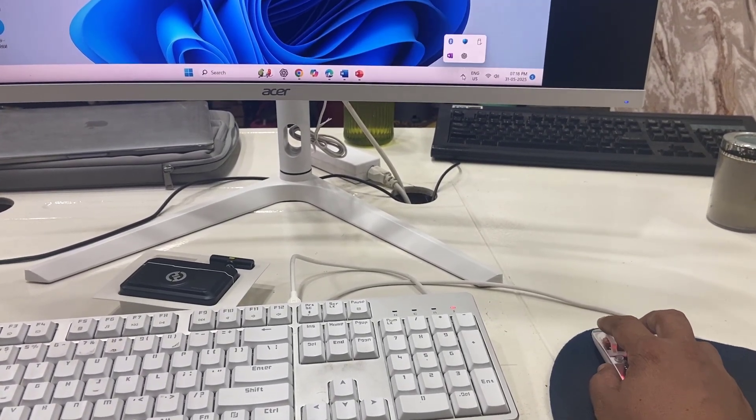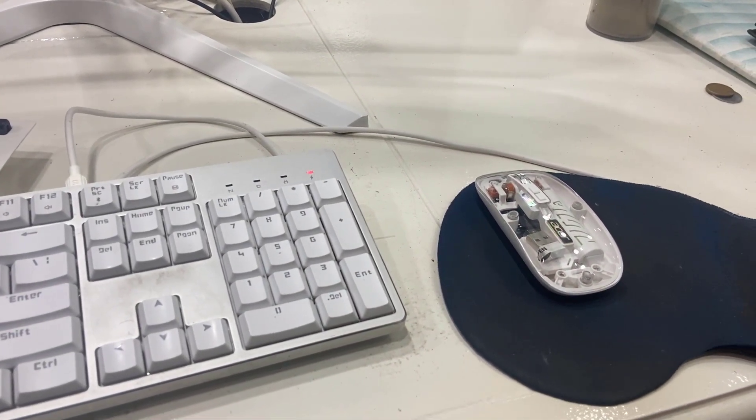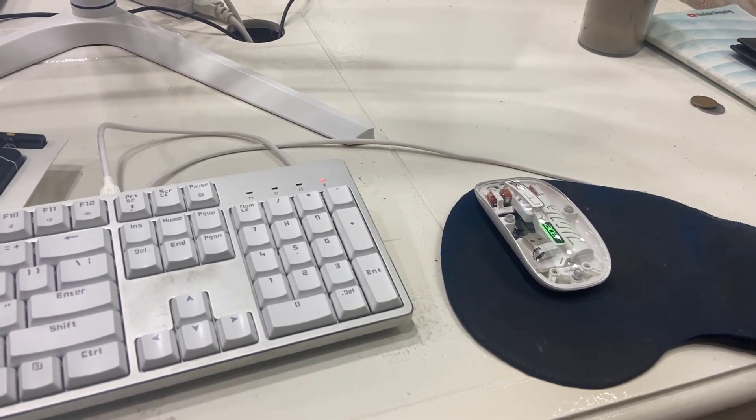Working fine, no problem. This is a quick review and unboxing of this Acer transparent wireless mouse. Thanks for watching, guys. Catch you next time. Please like, share and subscribe. Thank you very much.